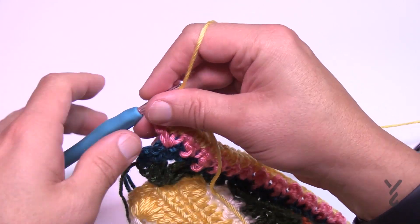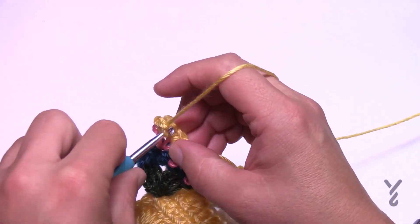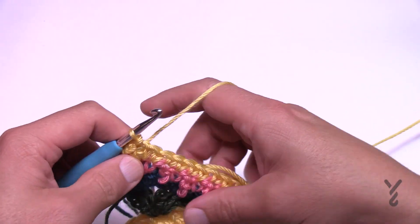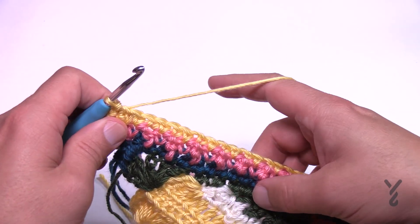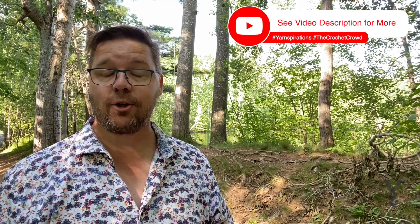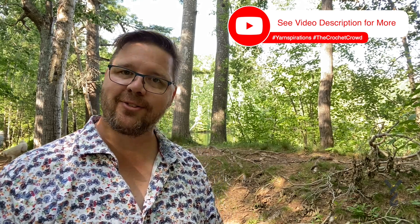You would have come all the way around — on the very last one do your single crochet, chain one, and then join it to the beginning, and this is where we're going to leave you today. We're going to hustle back to the park, and when I see you next week we're going to finish the final two rounds of this blanket. Next time on week number five we're going to finish our idea. Use hashtags yarnspirations and hashtag the crochet crowd — we'll see you on week number five.